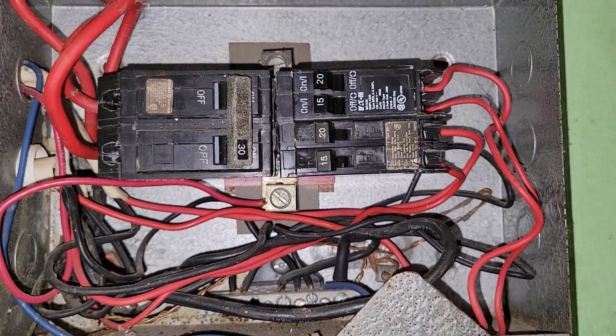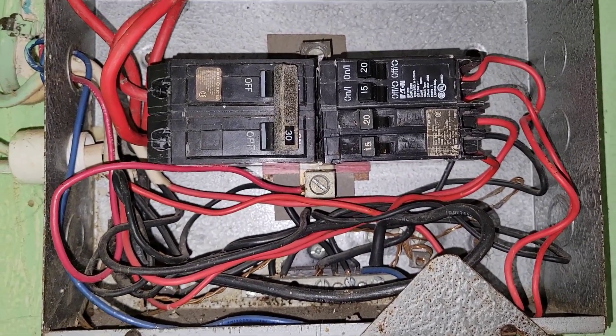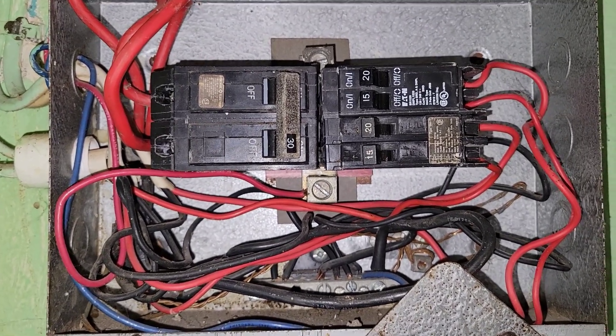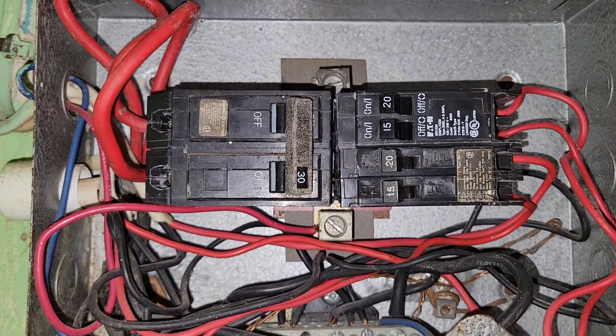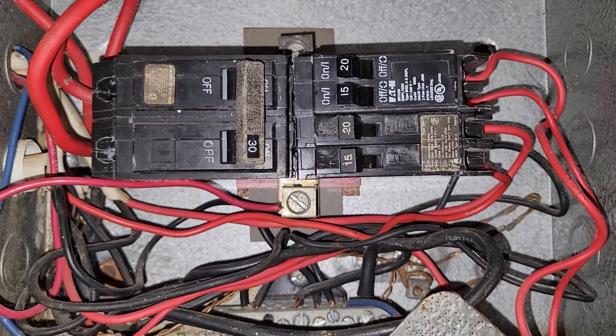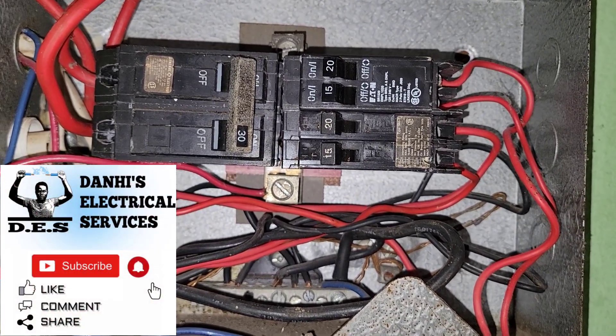That is how you know when your breaker is in the tripped position and how to reset it. This was another video brought to you by Danai's Electrical Services. For this and similar videos, please feel free to subscribe to my channel at Danai's Electrical Services. Thank you.